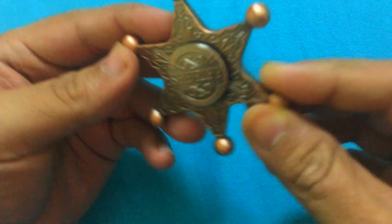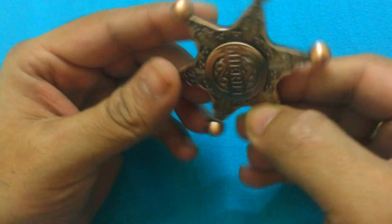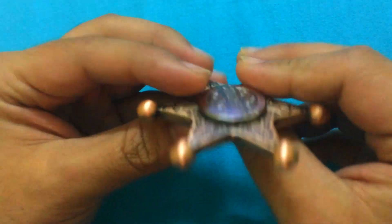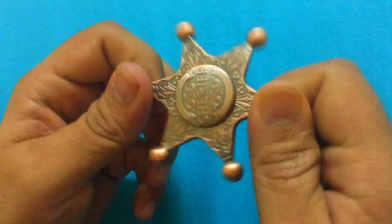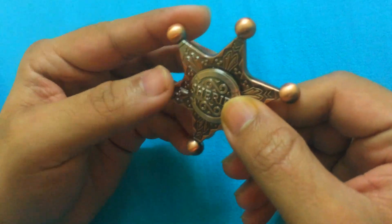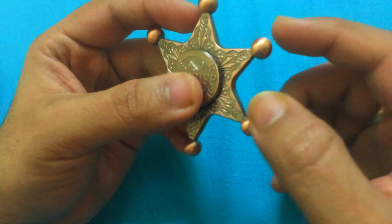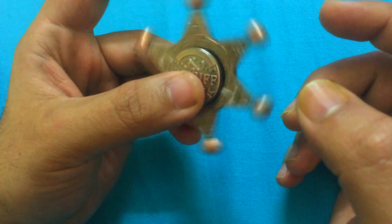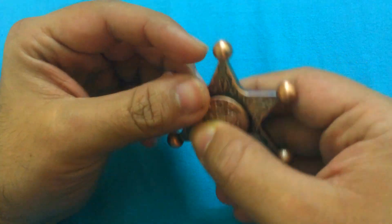As you can see — and I'm not sure if this is clear in the video — this is a rose gold color, and this is an amazing quality. This is a single piece of metal that has been carved into this sheriff star, with bolts that give it a good amount of weight for a very stable spin. So let's go ahead — what are we waiting for?